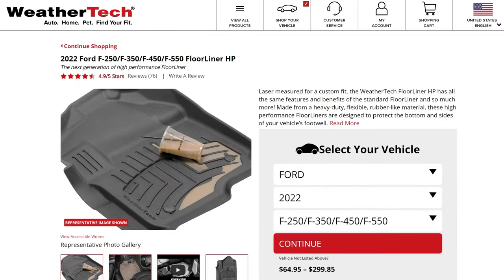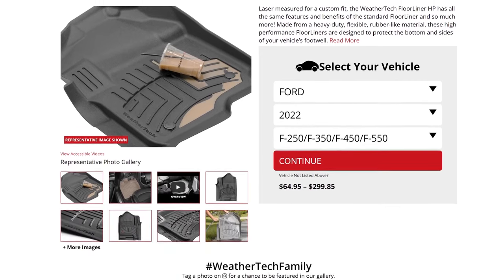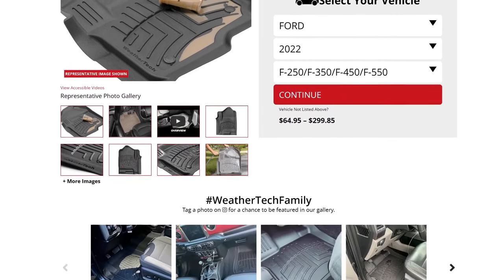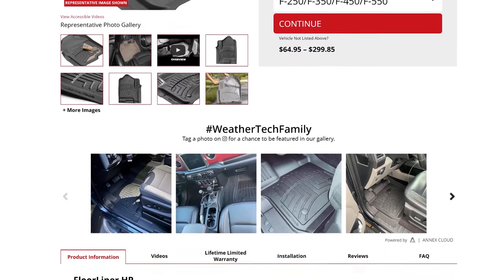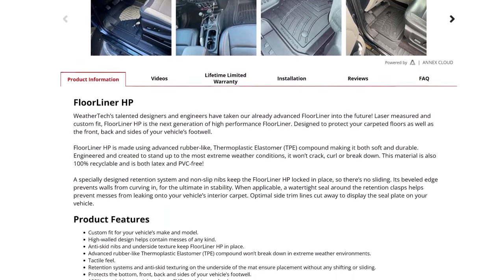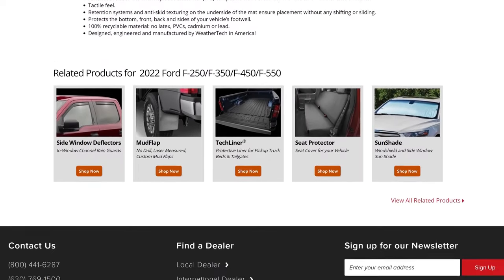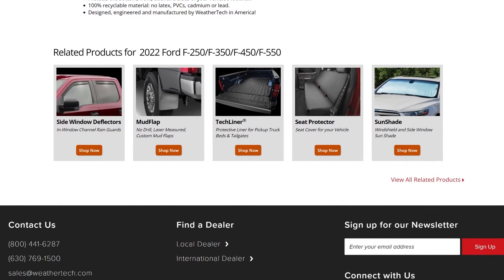Now WeatherTech has come out with their new floor liner HP, which is more of a rubberized material similar to what you're going to see in the exact contours from Husky. I don't have any experience with those, but I think you can assume they're going to be very similar. I will link to those in the description as well as all the others we're talking about today.